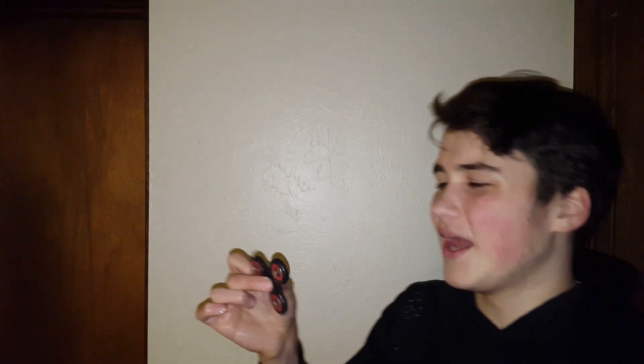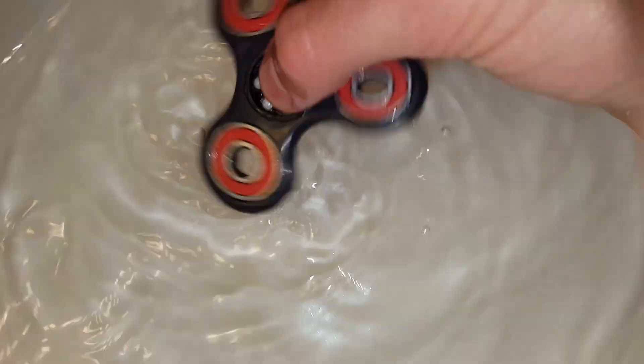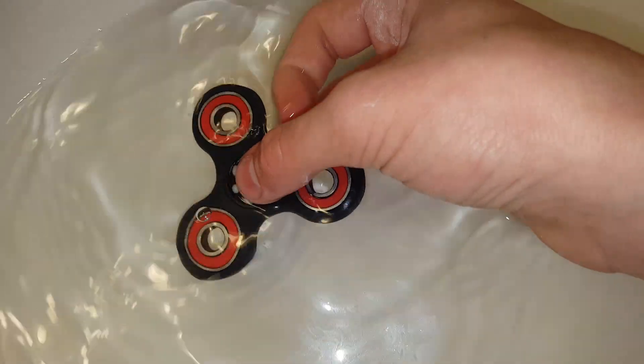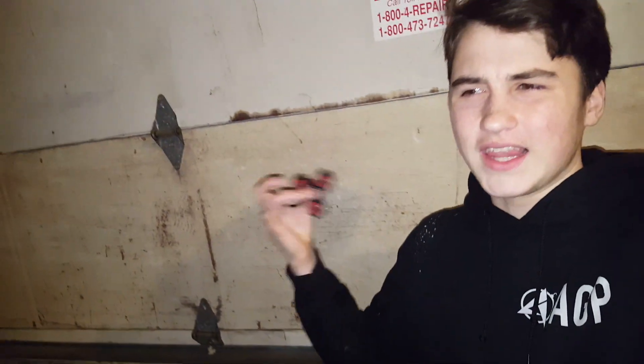Thankfully the baby powder didn't destroy it completely, so we can continue on. I'm not putting any more in this thing. I'll keep cleaning it out just in case there's extra, to make sure it's back up in correct working order. I gotta get the other bearings as well. Don't ever put baby powder into your fidget spinner unless you're trying to ruin it. It locked up all the oil within the middle bearing. Anyway, you guys enjoy watching — make sure to drop a like. I said 200 likes, that'd be insane.